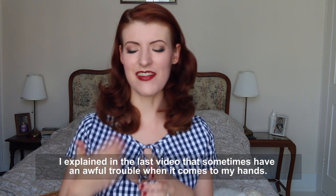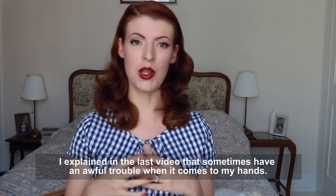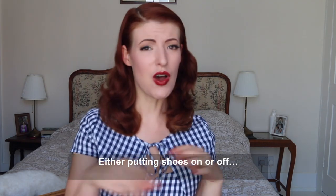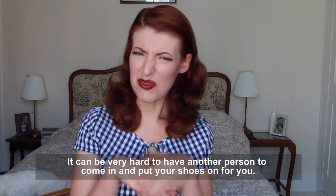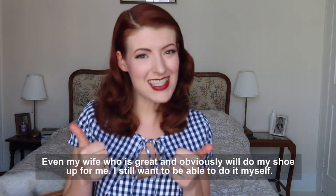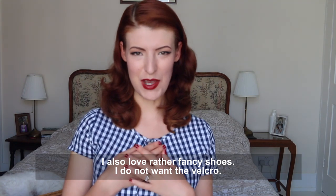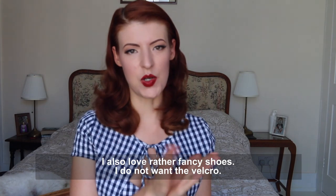I explained in the last video that I sometimes have an awful lot of trouble when it comes to using my hands. This can be especially difficult when it comes to shoes — either putting shoes on or taking shoes off. It can be very hard to get another person to come and put your shoes on for you, and it's just quite annoying to have to ask someone else. Even my wife, who is great and obviously will do my shoes up for me, I still want to be able to do them myself. I also particularly love rather fancy looking shoes — I do not want the velcro.